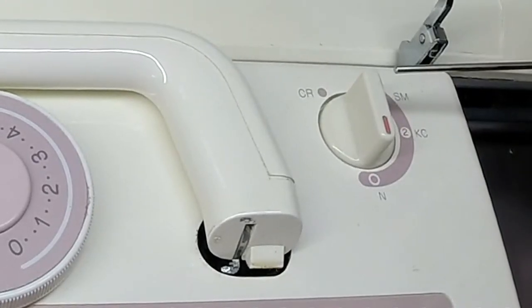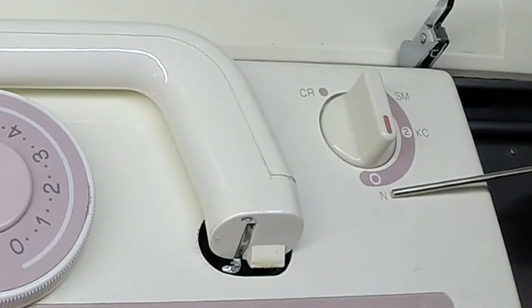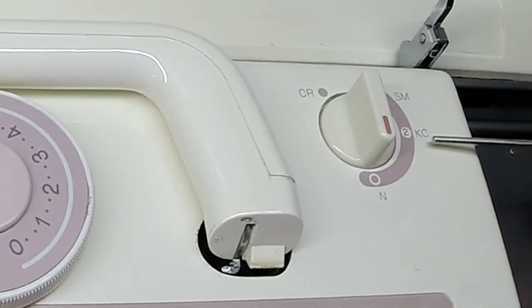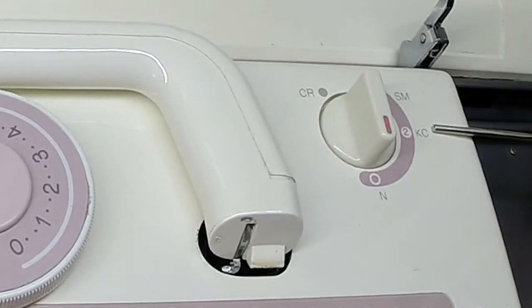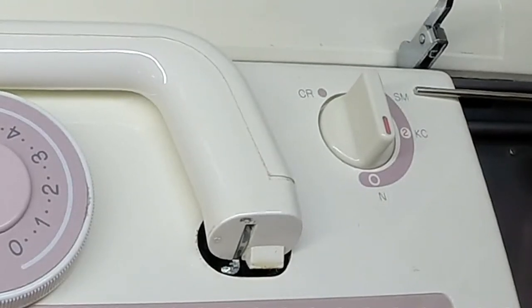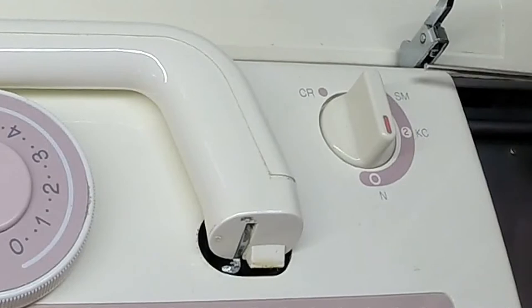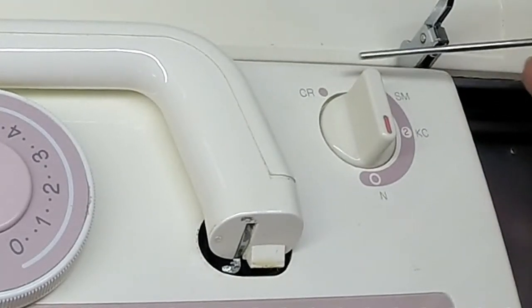Over here we have the change knob. It has four positions. N is for stockinette stitch and lace pattern. KC is for stitch design that requires needle selection. SM is used hand in hand with your punch cards to create single motifs. And CR is used to release the carriage from the needle bed.